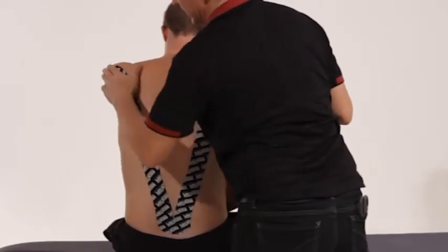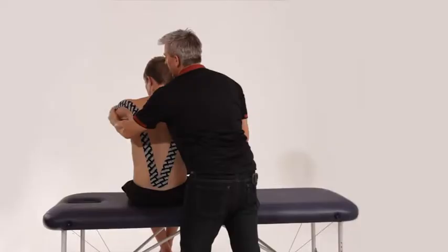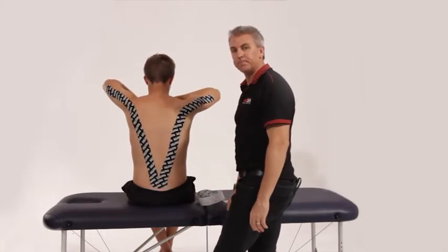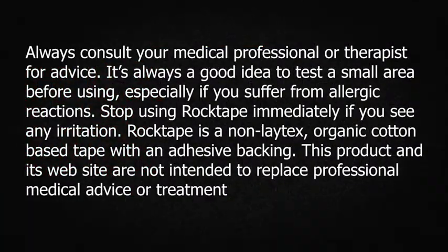There's no stretch on the last inch of that. This will assist the posterior chain through the lower back, the latissimus dorsi, and through the posterior aspect of the arm.